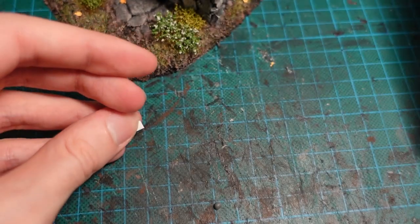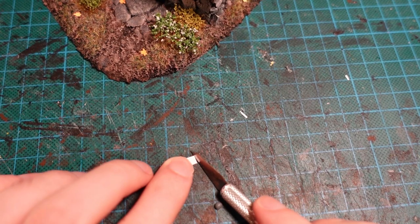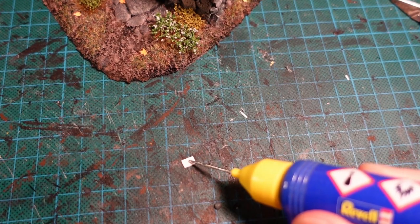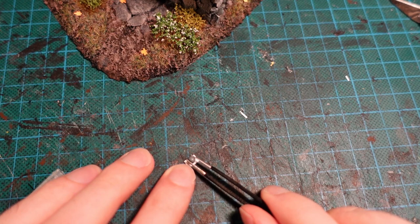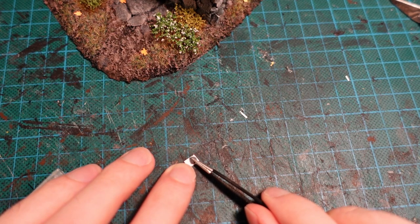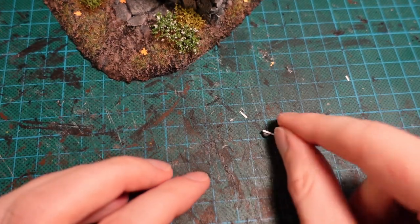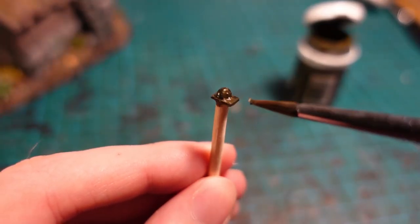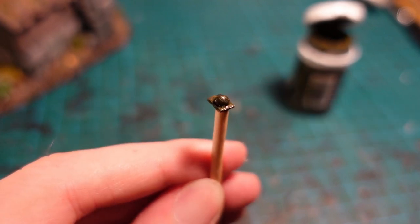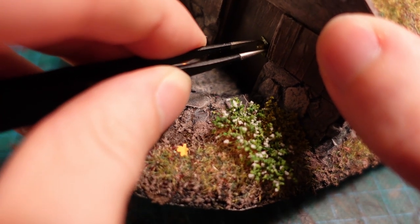And for the final, final touch — with a small square of Plasticard trimmed down to a perfect rectangle, and with a bobble off a sprue, just making a very rudimentary doorknob. Then painting it a bronze colour with a P3 Privateer Press paint. And once that's dry, with a tiny dab of superglue, attaching that to one side of the door.